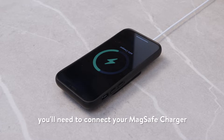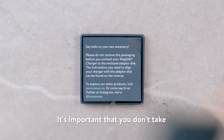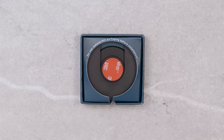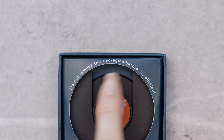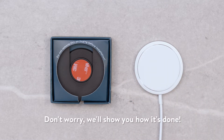To use your dock correctly, you'll need to connect your MagSafe charger to our adapter disk. It's important that you don't take the adapter disk out of the packaging until it's connected to your MagSafe charger. The packaging is designed to guide you into lining the two up perfectly. Don't worry, we'll show you how it's done.